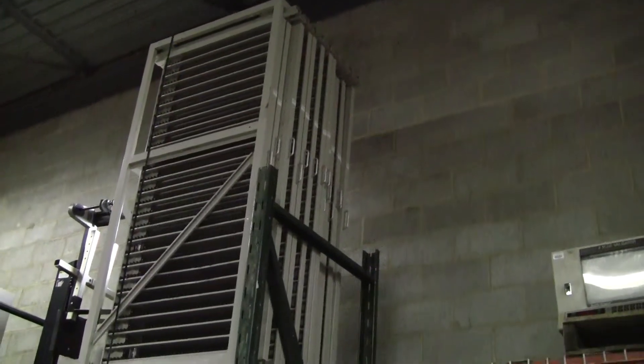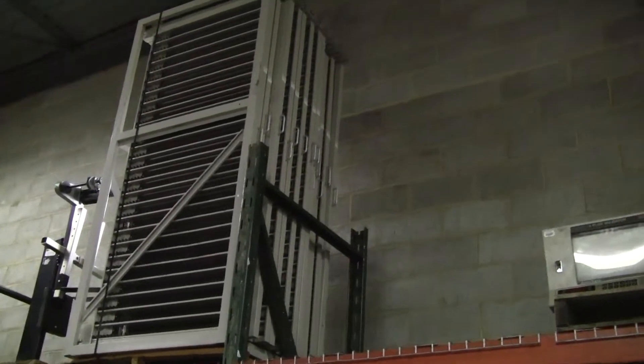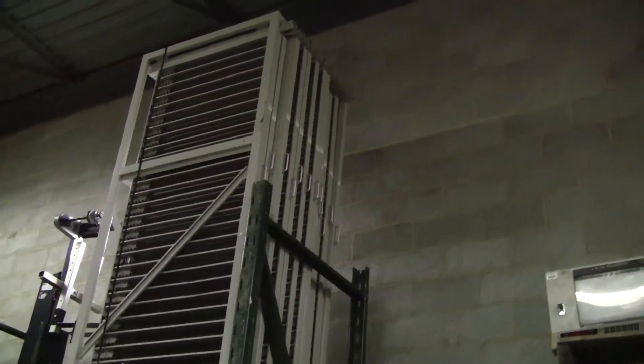Hi, this is Jim from HitechTrader. Today we're looking at a GemTrack sample vial storage rack. It consists of 18 sliding racks that slide out on the side. You can see the handles to slide them out. Each rack has 26 rows, each row holds 36 samples. That will be a total of 16,848 vials.